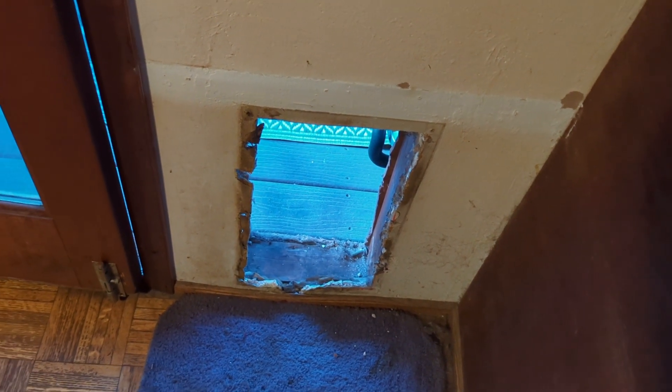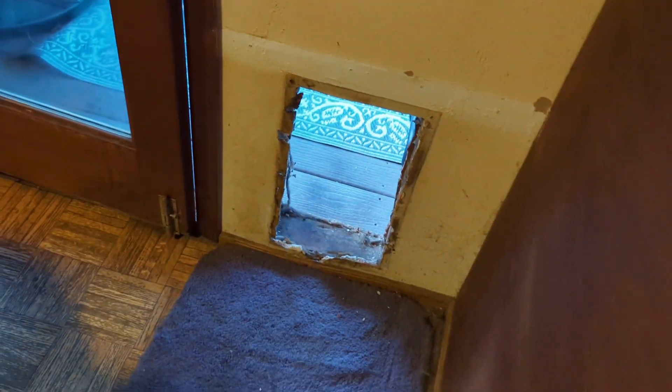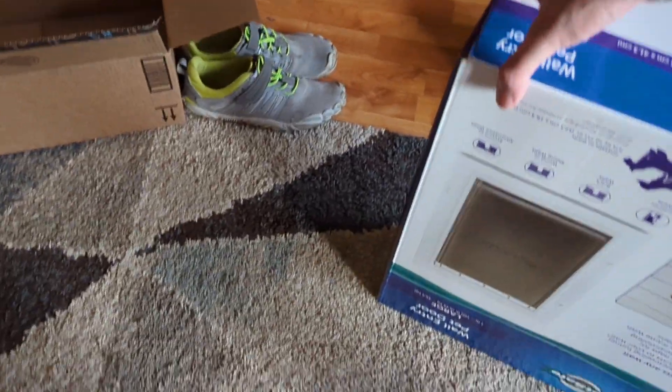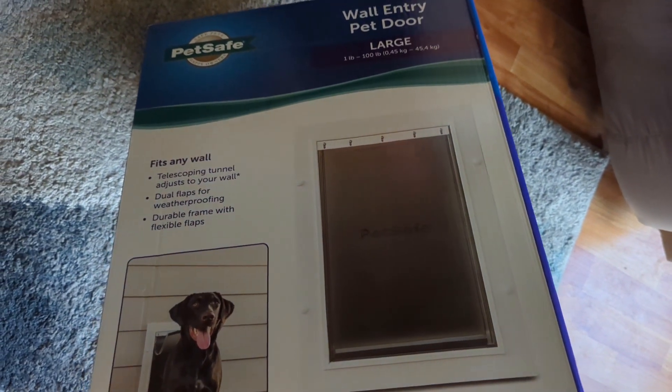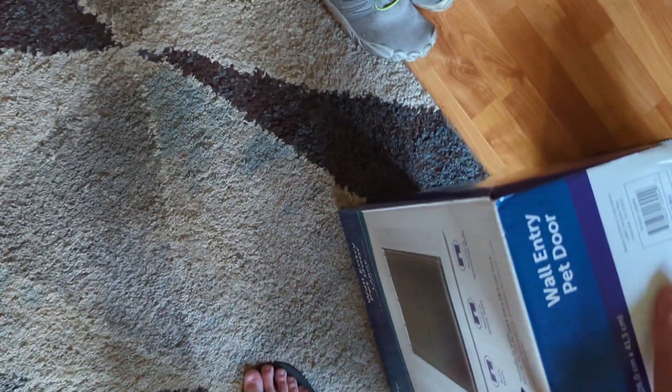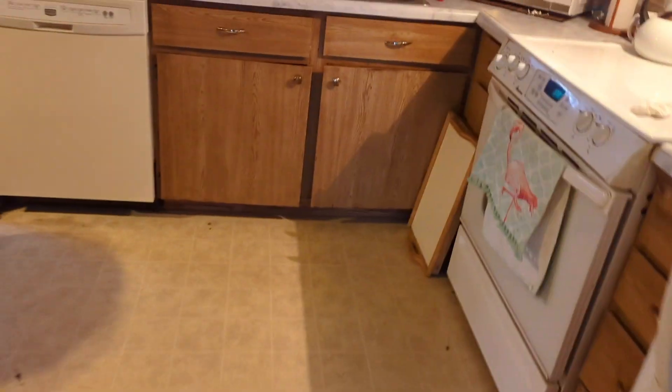I decided that Thunder deserves a real, legit doggy door, so I just got back from PetSmart with a real wall entry pet door. The problem here is that normally with this kind of thing you don't already have a dog door hole in the wall — which is all we really have — a hole in the wall.